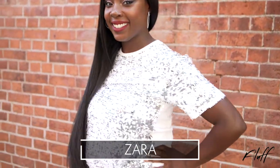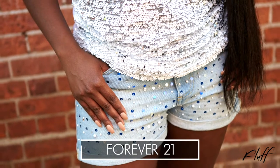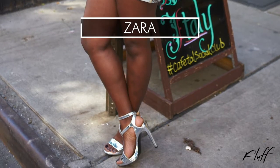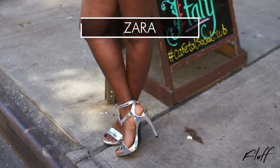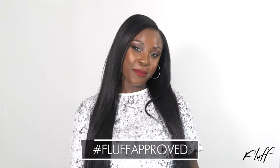I'm definitely a fan of sparkle, if you couldn't guess. I got this sequins top from Zara, and the denim embellished shorts from Forever 21 — I absolutely love the pearls on them. And for my shoes, another great Zara find. This look is sure to get the party started. Be sure to share your 4th of July look using the hashtag FluffApproove.